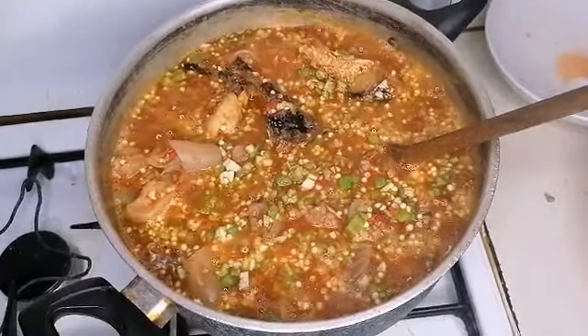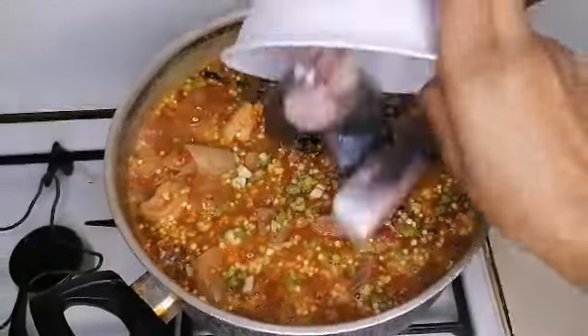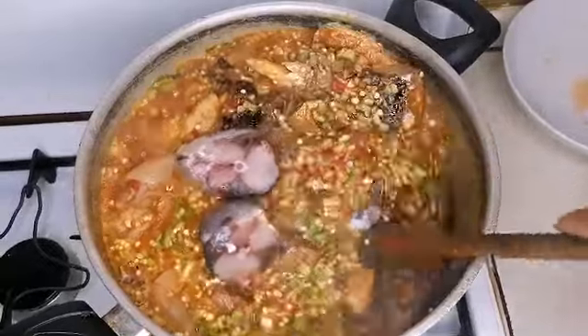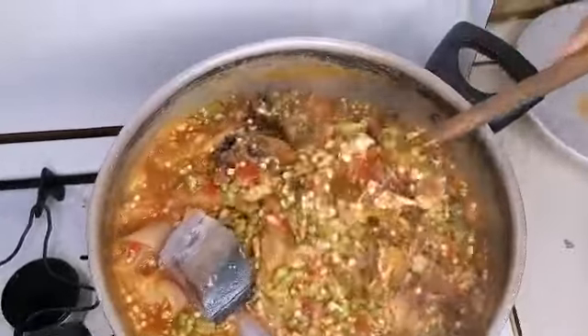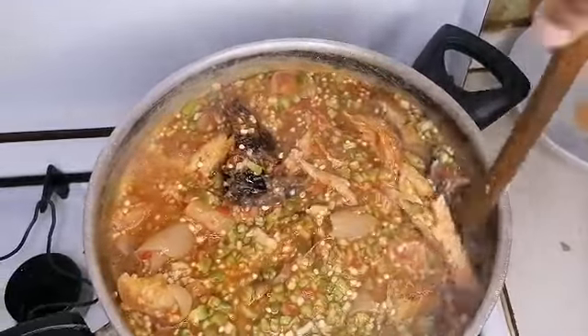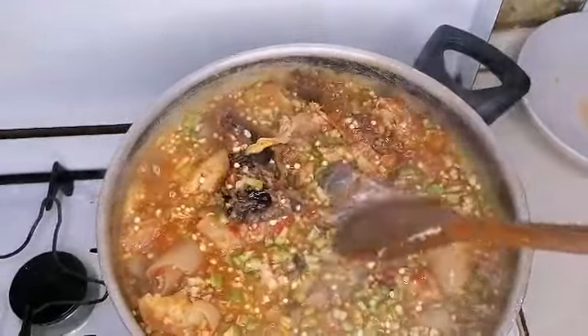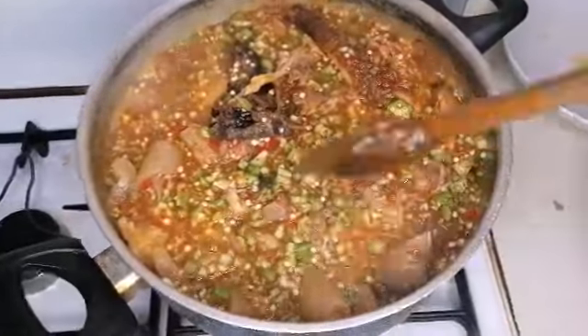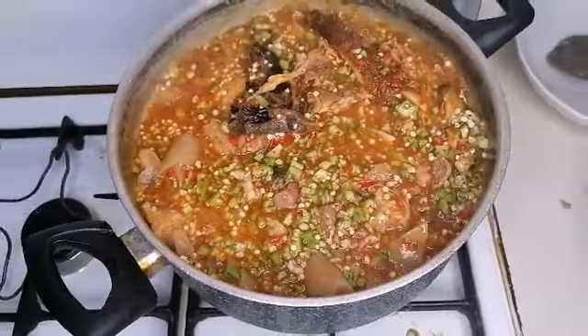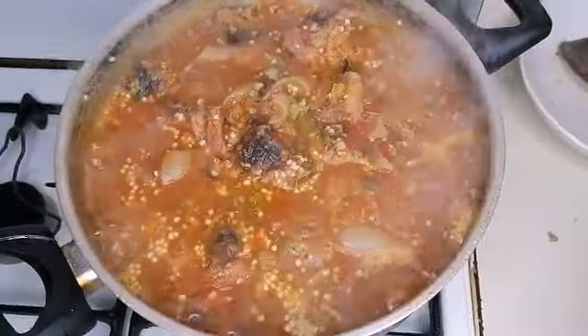Now I'm going to add my fresh fish, then leave to cook for about three minutes, and then I'll add my spinach.